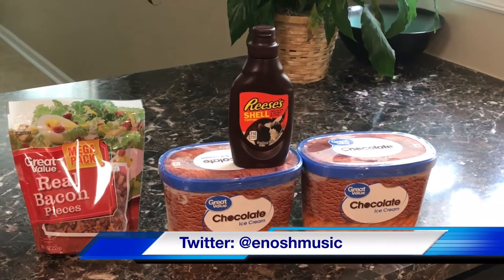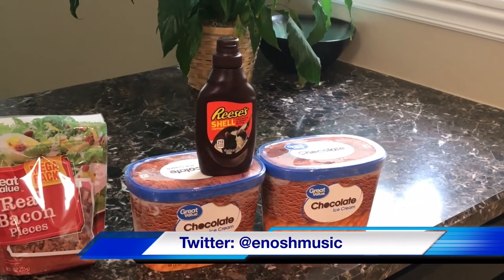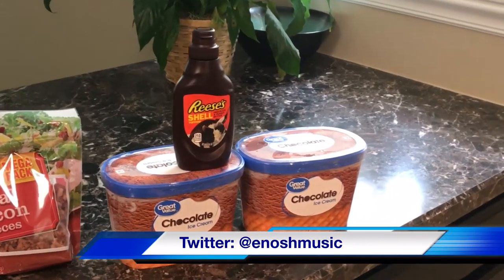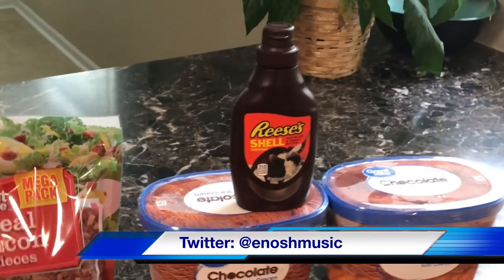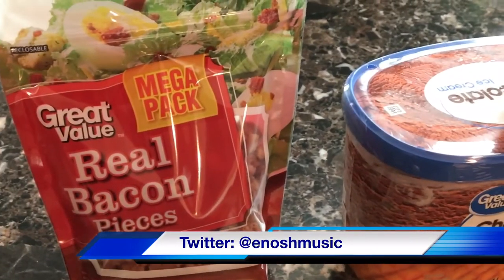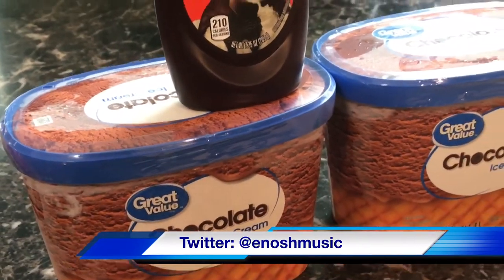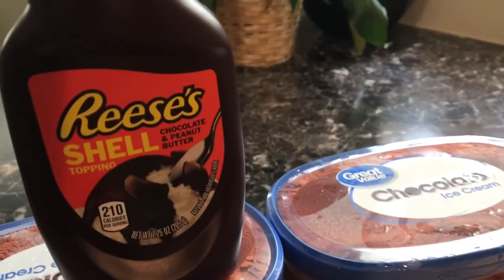Now you may be asking me, Enosh, why chocolate, peanut butter, and bacon? What's up with that? To which I say, are you serious? I mean, it's chocolate, peanut butter, and bacon. These are some of the most fundamental and most awesome things ever created, anywhere, everywhere.